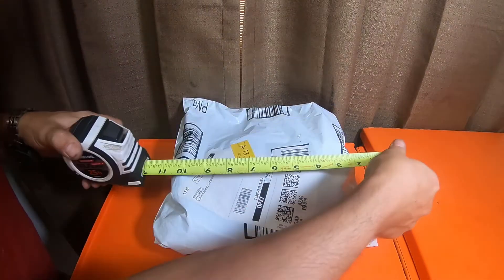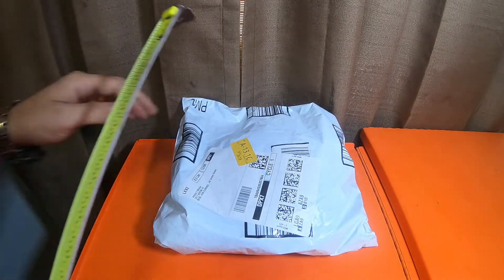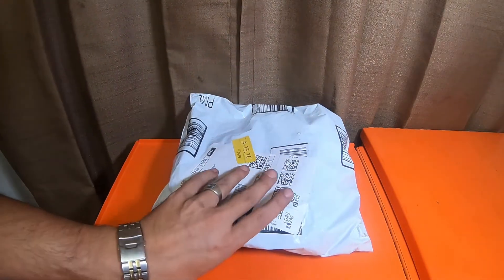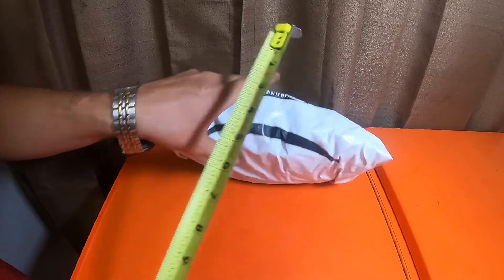This bag is about ten and one quarter inches long by ten and a half inches wide by close to two and three quarters inches deep.